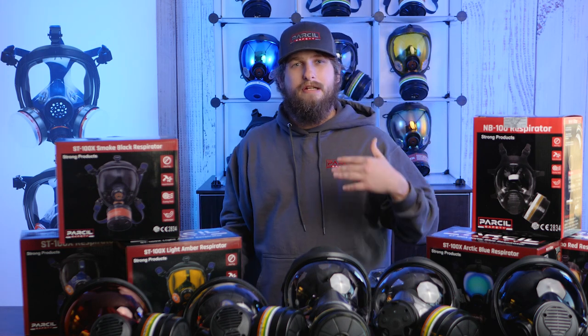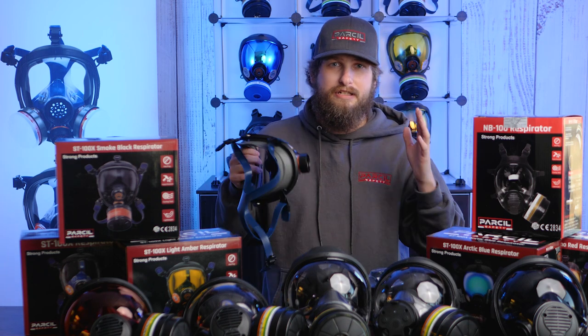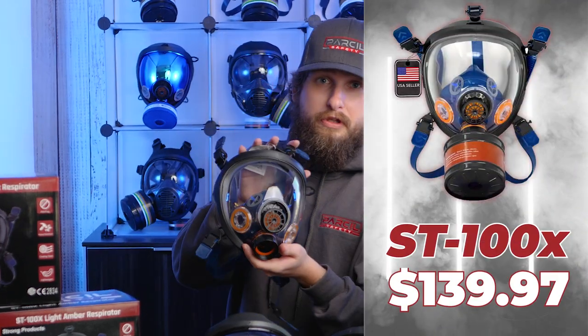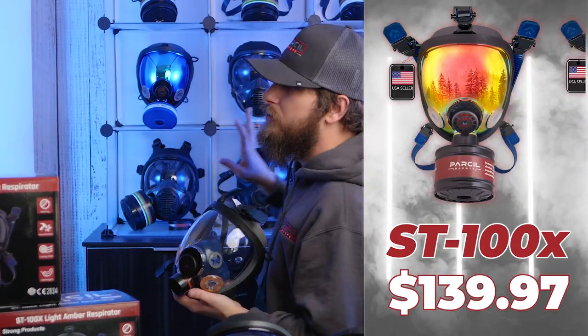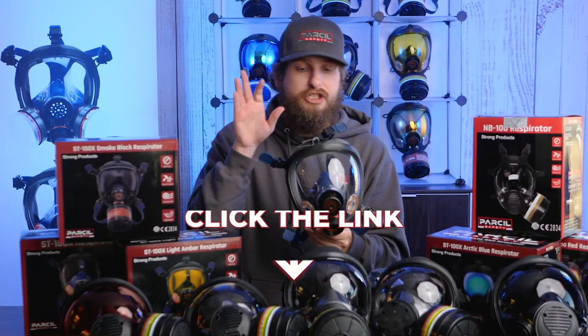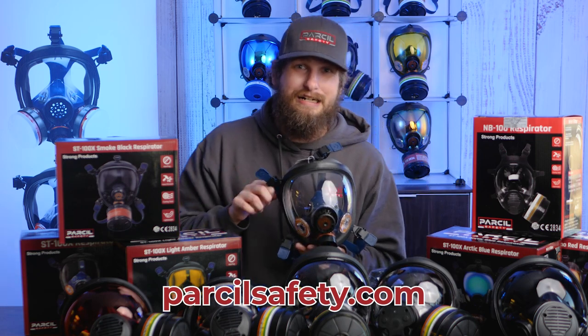The Smoke Black mirror tint reduces glare so that if you're in bright light conditions with a full face respirator, it dims down the lighting and lets you see without squinting. The ST100X goes at $139.97, with all tint options at a $10 upcharge — $149.97. Check it out at parcelsafety.com.